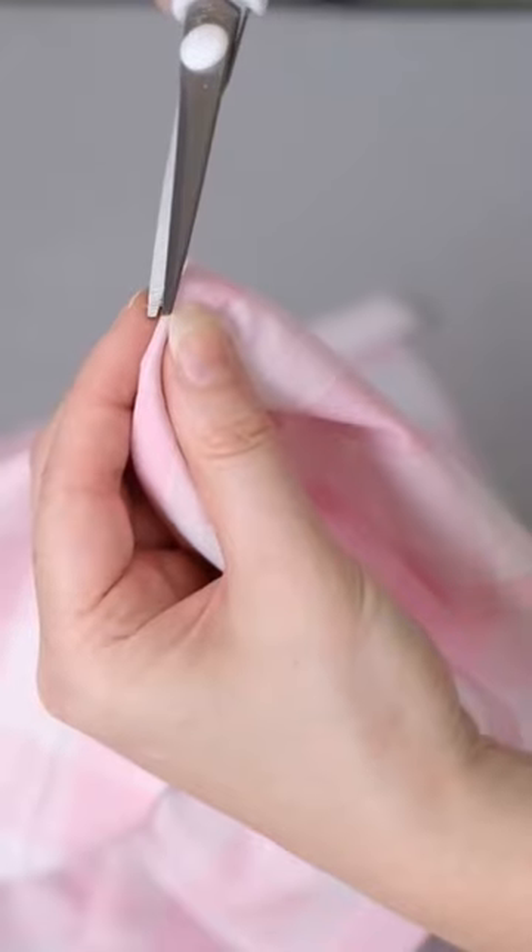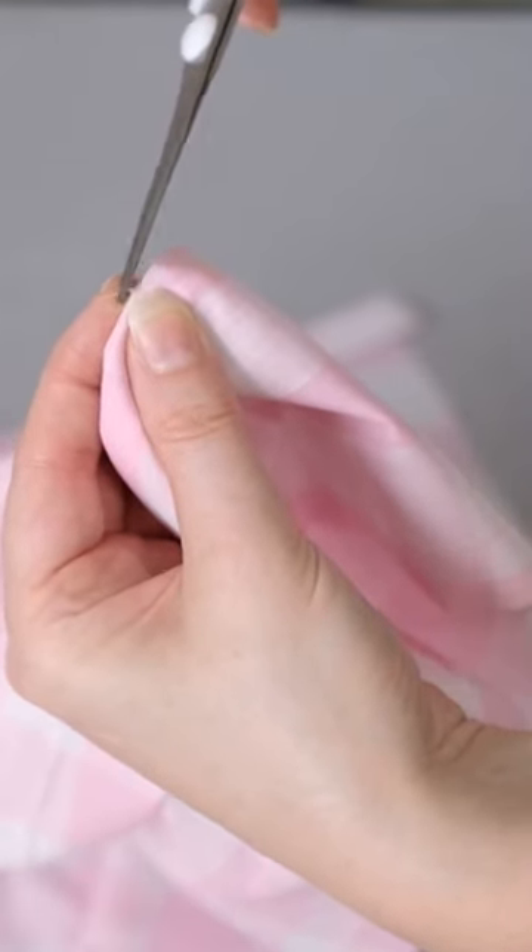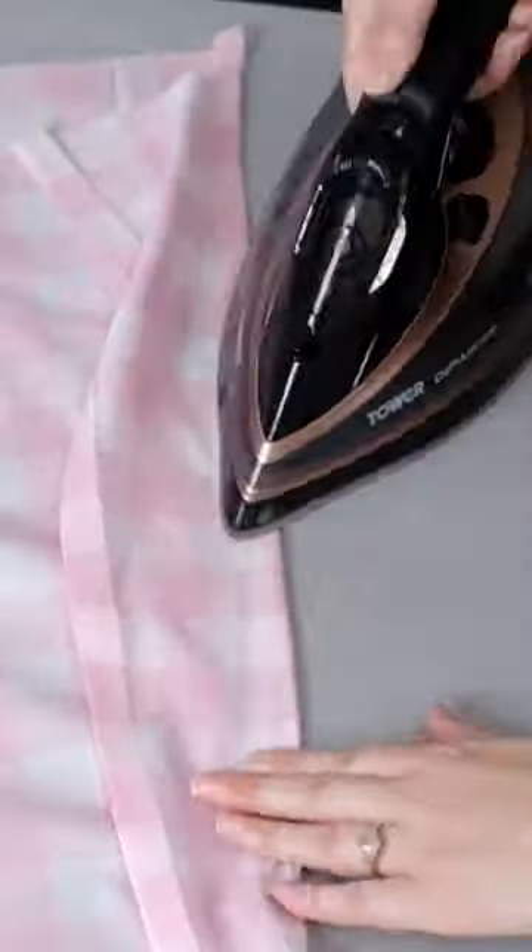Check for any stray threads. Don't pull them as it can make the frays worse — cut them carefully instead. Finally, press the seam again to complete.